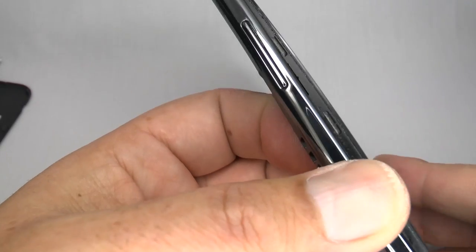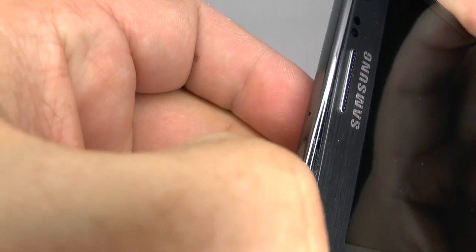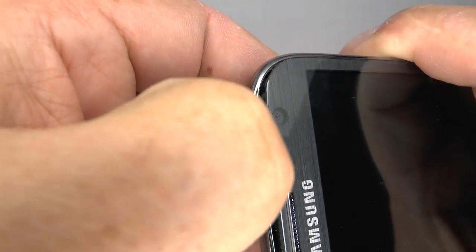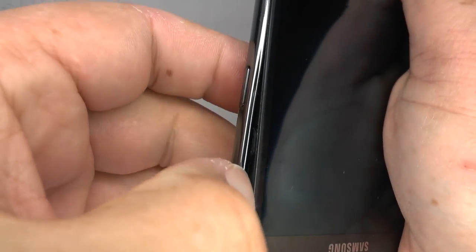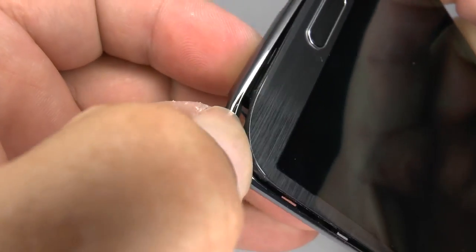You'll feel them unclipping as you go along. If you don't have a plastic separation tool, you can use your thumbnail instead. Just make sure you use a plastic tool of some kind so you don't mark or damage the frame. Keep running your plastic tool or a guitar pick around the outside edge. Don't rush, just take your time, and as you come round to the bottom, there's another two each side of the home key.